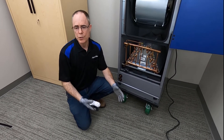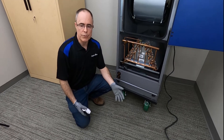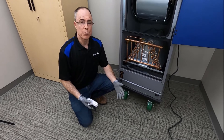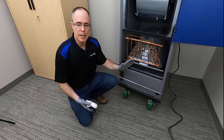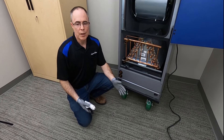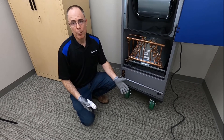Auxiliary drain pans that are outside the unit provide a catchment for overflowing condensate, giving a chance to channel this flow to an approved drain and to permit detection before damage occurs. In a vertical upflow application like the model NDB, the auxiliary drain pan might be difficult to apply, but these devices are well worth the additional cost when you compare it to property damage.